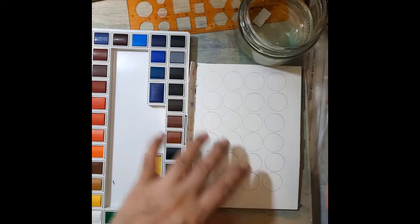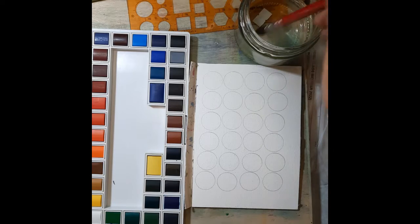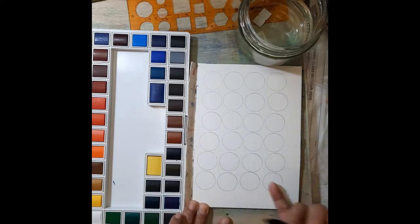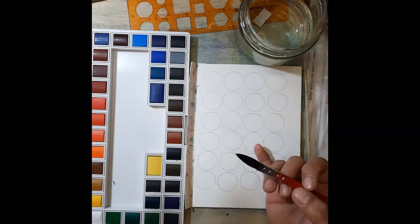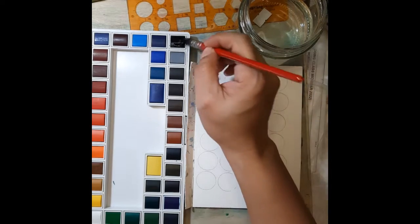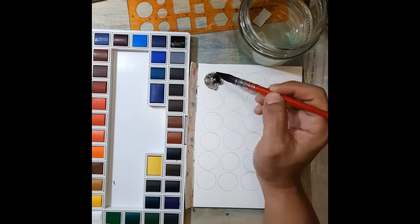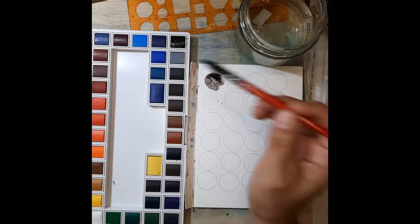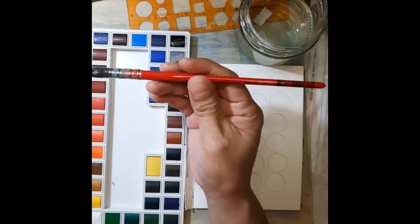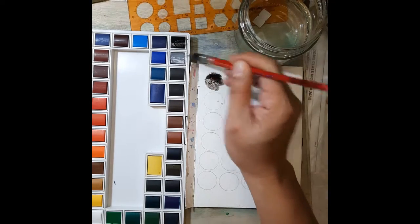So for today I'm going to swatch the colors. My circles aren't perfectly aligned since I made this in a hurry, but that's fine - I'm not that OC. I have 24 circles here and I'll do the remaining swatching on another paper. Let's start with the first color, which is black. I'm not sure if this is the equivalent of Mars black, but so far it looks pigmented. I'm using my Neef brush size zero, a mop brush from the Alvaro Castagnet series.